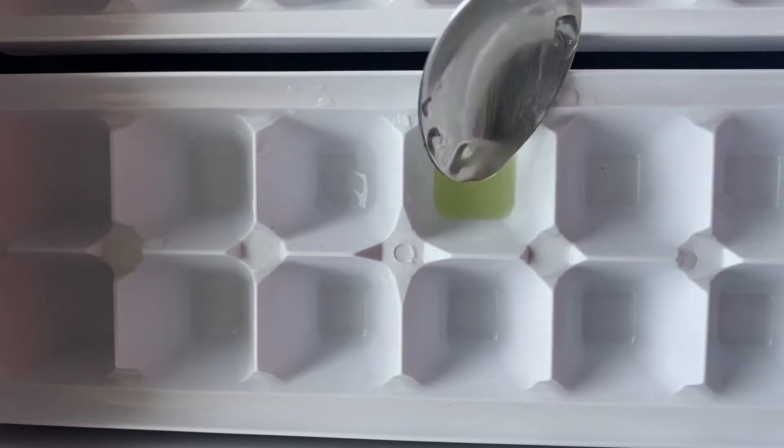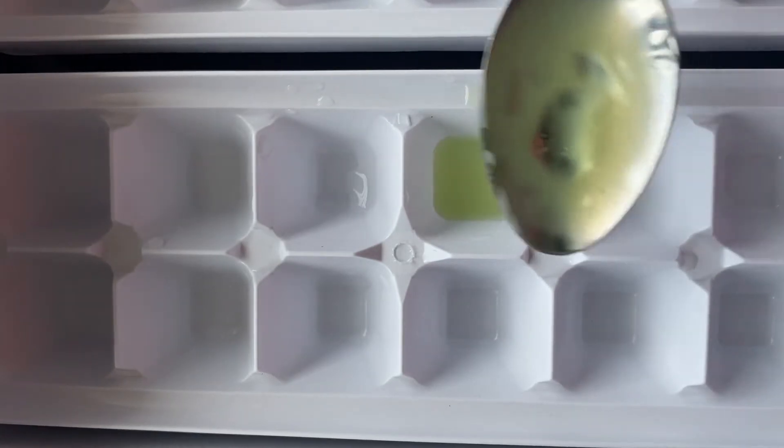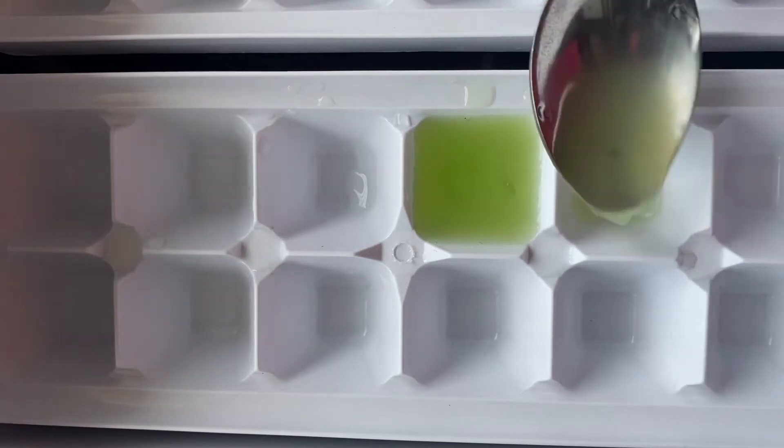After that, you have to mix aloe vera gel. Mix it properly and pour it in the ice tray. You can use this mixture for two days. You have to refrigerate it and then it is ready for use.